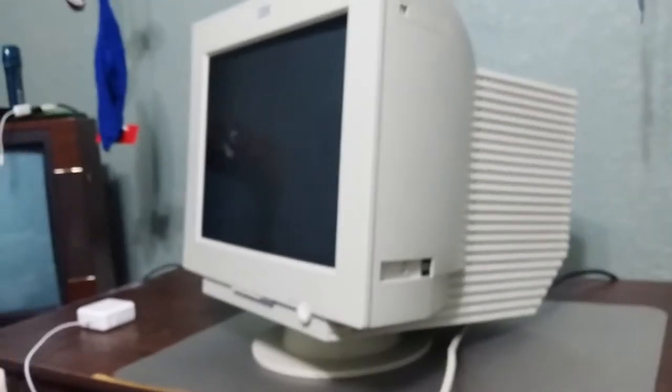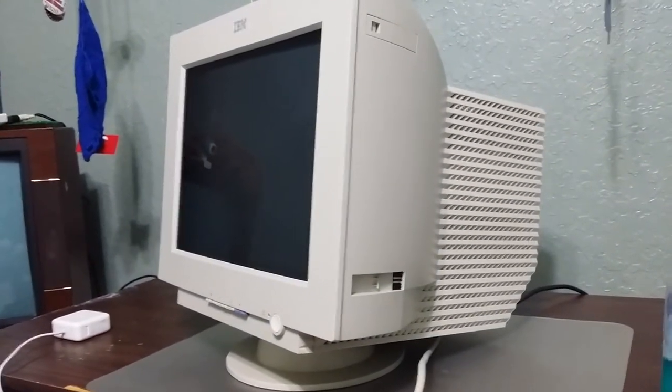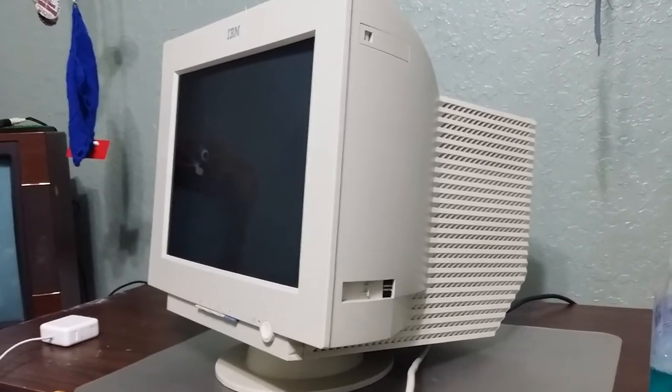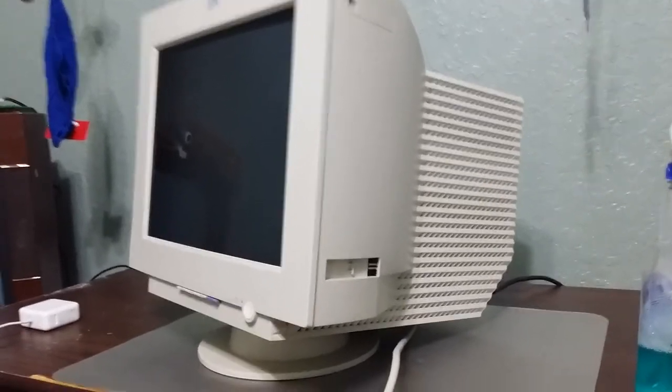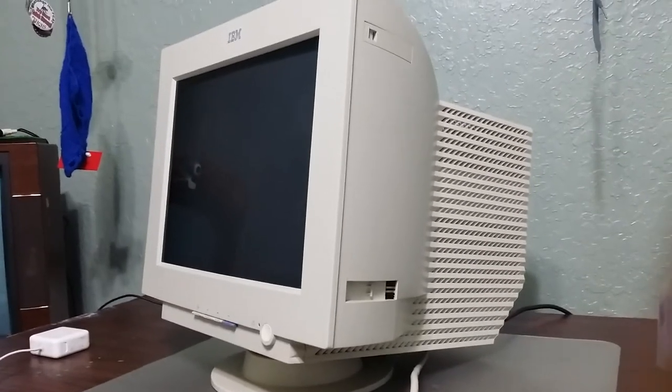By the way, this is the IBM Focus G78. So I'll see if the tube will charge and see what happens. Maybe the power supply unit inside there might go back to regular voltage status. Thanks.